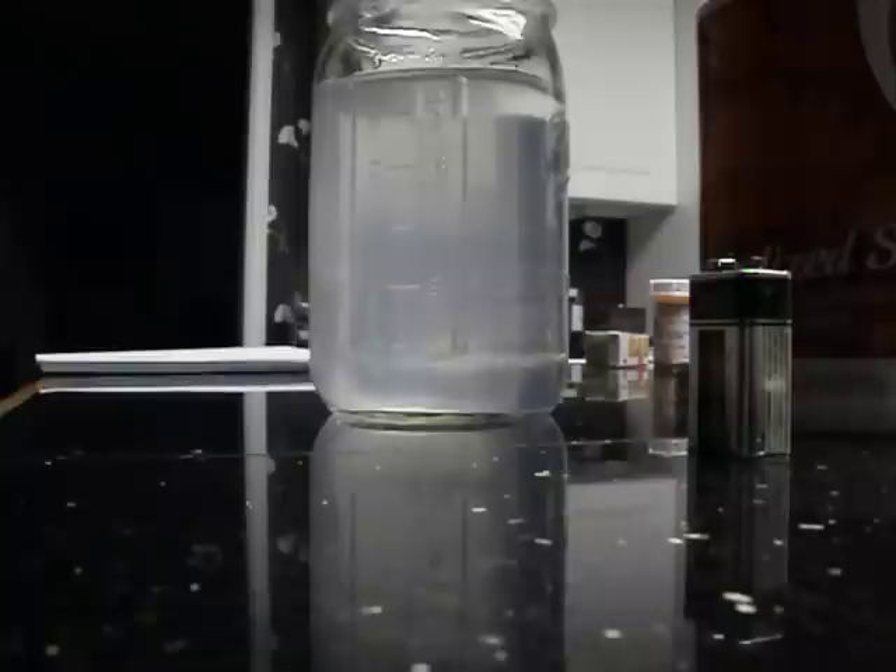Alright guys, today I'm going to try to make hydrogen from water and iodized salt, NaCl. So I put the salt in the water and we'll see how this goes. Trying to make HHO gas.